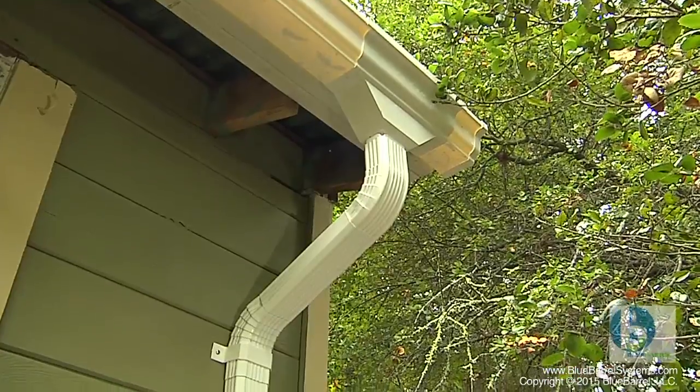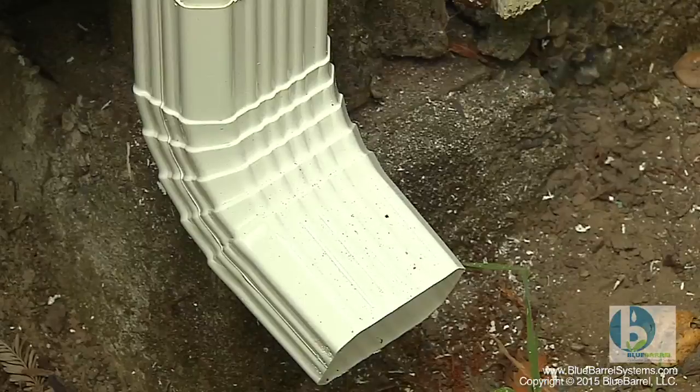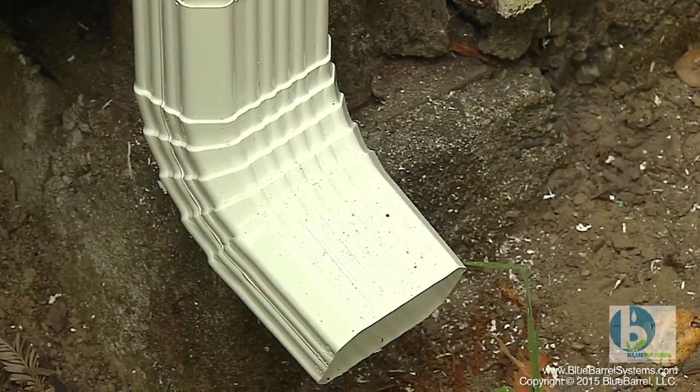Your Blue Barrel system needs to be installed within a couple of feet of an existing downspout. If you don't have gutters and downspouts already, you'll need to install them. The downspout takes the rainwater from your roof into your drainage system or onto your landscape, and what we're going to do with the rainwater catchment system is intercept that flow and store it so that you can use it for irrigation.